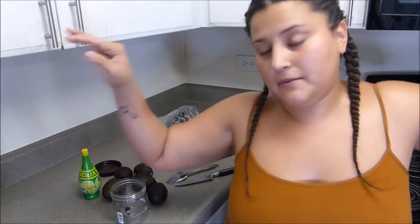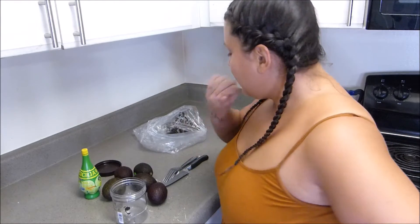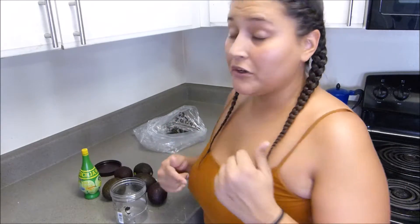Can y'all see me? I don't know if you can see me, but this video is for my avocado spread. I want to show you how I do it.